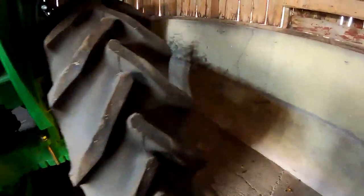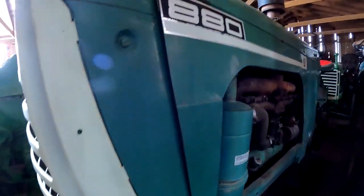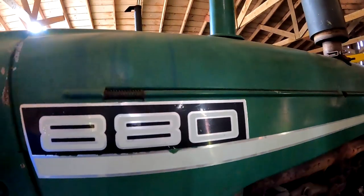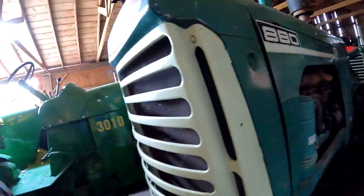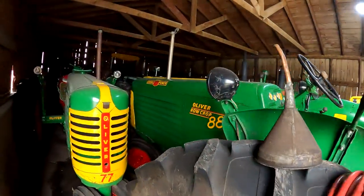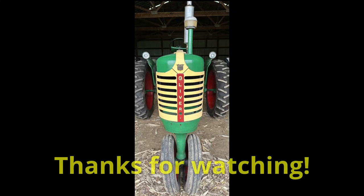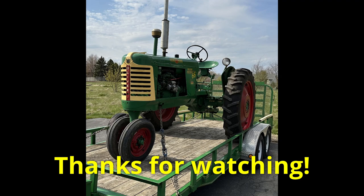Here's the other side of the 880. Pretty nice — nice original. There's a diesel and a 77.